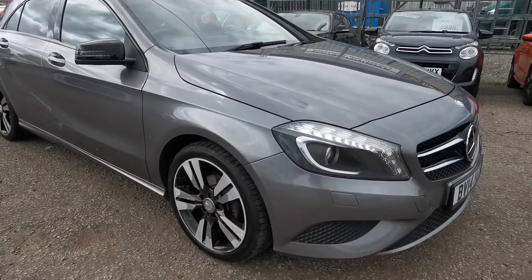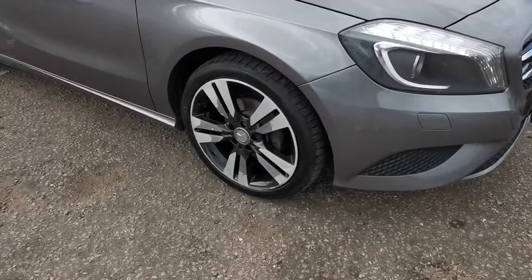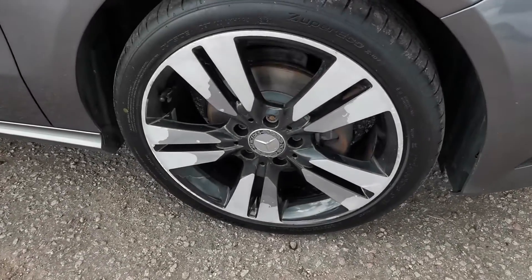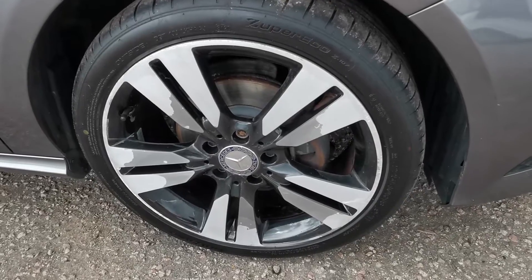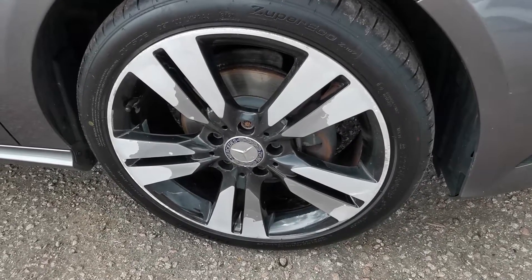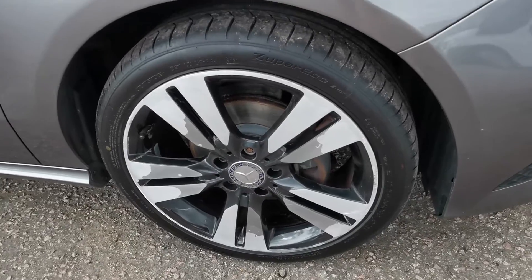Right, a couple of little cosmetic issues that I'm going to sort out on this, and I will point them out to you as we go round. The main one being the wheels — as you can see, these are like a two-tone wheel and the surface is quite worn on all of them, so they are going to be done. See past that if you can, please.